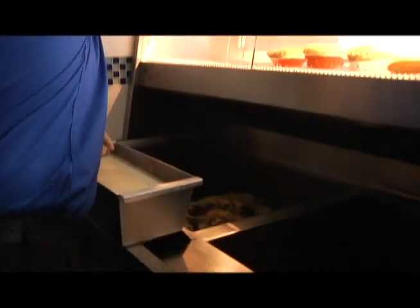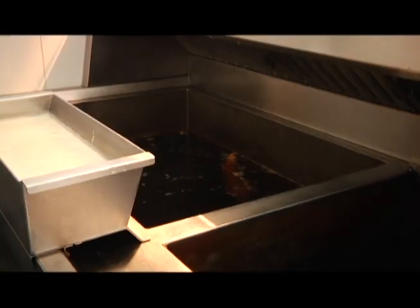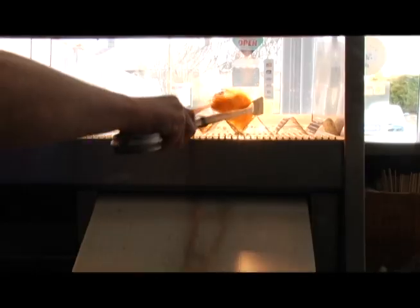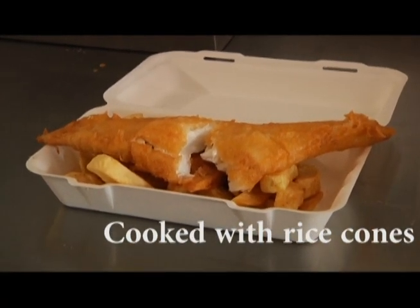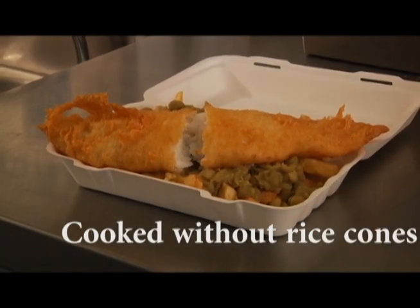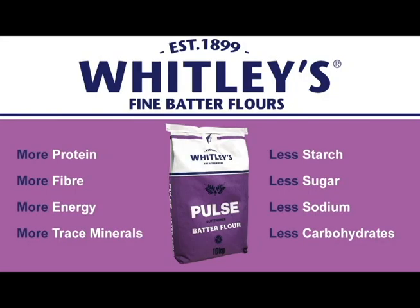I have a timer on my fryers — you may not have one — but I fry mine for four minutes. Now that the fish is cooked I will take it out of the oil. Using a draining rack, allow the fish to stand and release any extra oil, which when using pulse batter flour will be reduced by up to 46%.